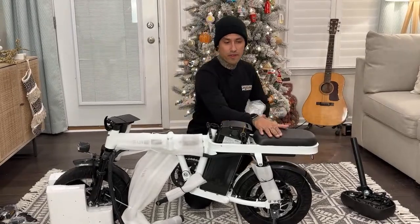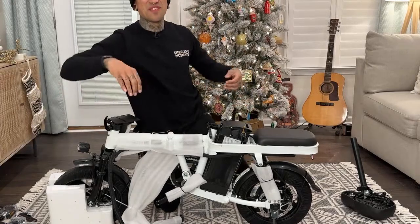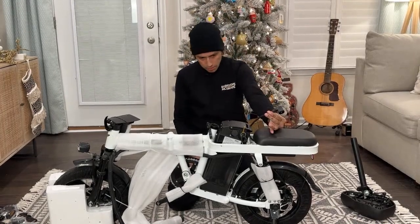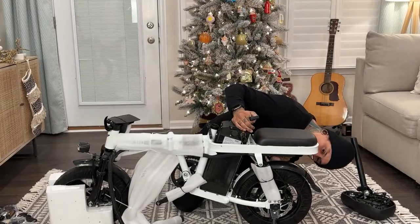The first thing I'm going to do is sit back here and try to wheelie on it. What do you guys think - thumbs up if you think I could wheelie this thing! So here's the plug - I'm guessing from the controller, which is back here.